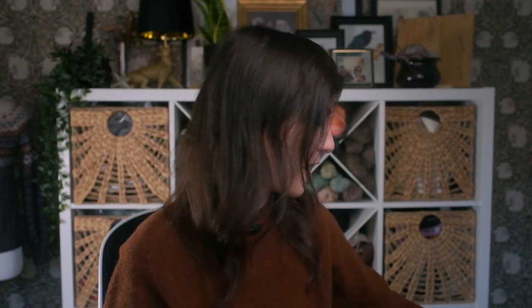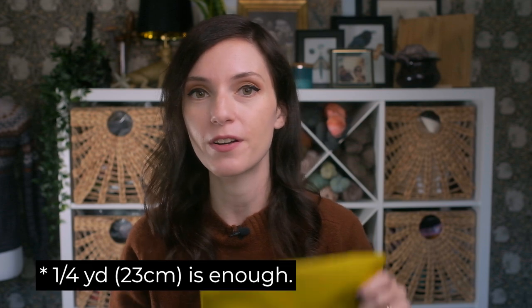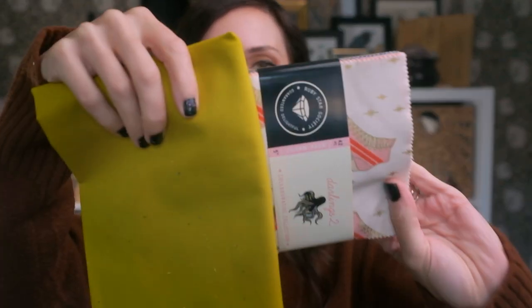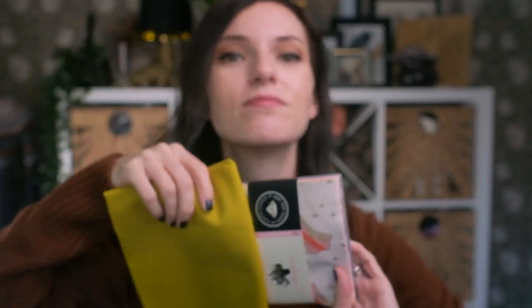For this tutorial, I am going to be working with a charm pack of five inch squares. In addition to a charm pack, you're also going to need about a half a yard of fabric for your binding. This is scraps leftover from another quilting project that I had, and it's just a really fun coordinating fabric that I think will really bring this project together.